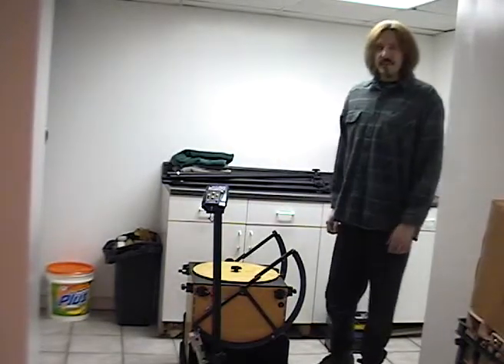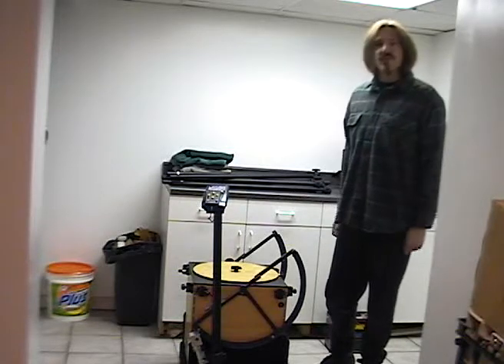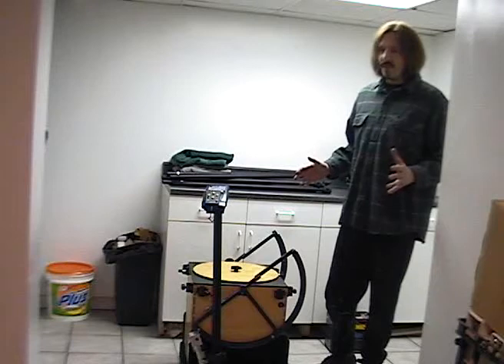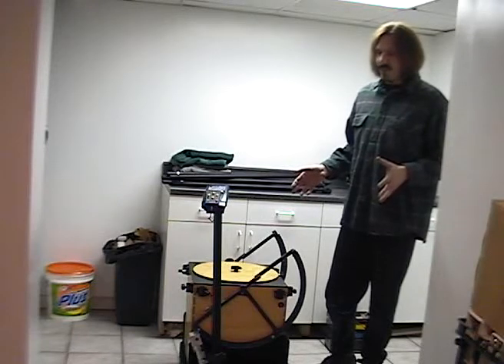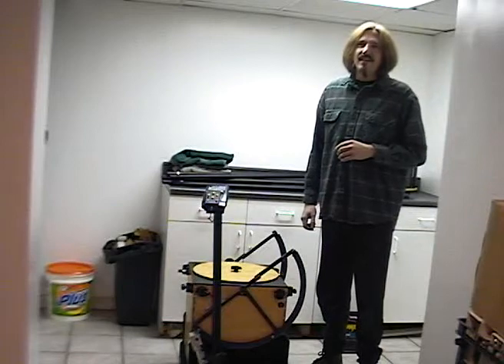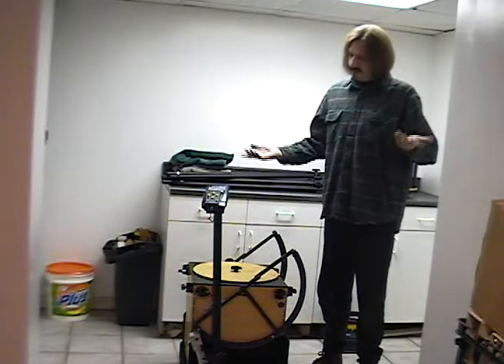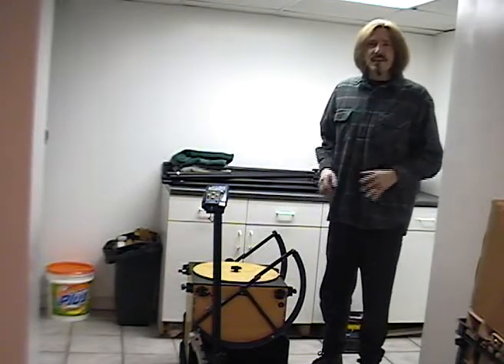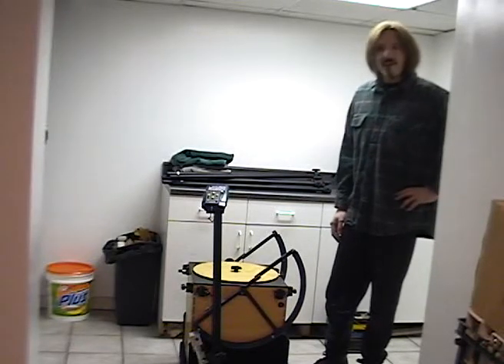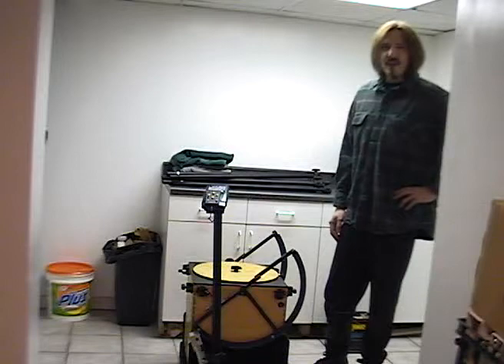Hi, I'm Eric from Webster Telescopes. A customer called us earlier today and asked how long it would take to set up one of the 14-inch telescopes. I said a couple of minutes, but he thought I was trying to be cute with him, so we decided to make a video and show you just how the telescope assembles.